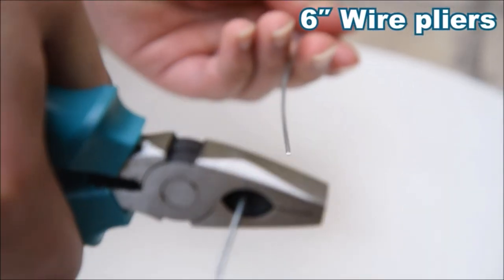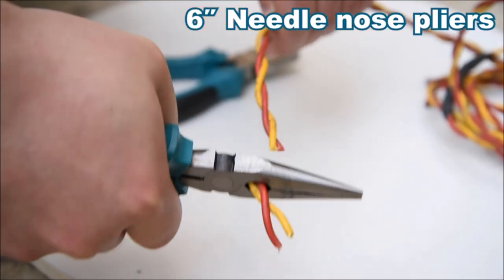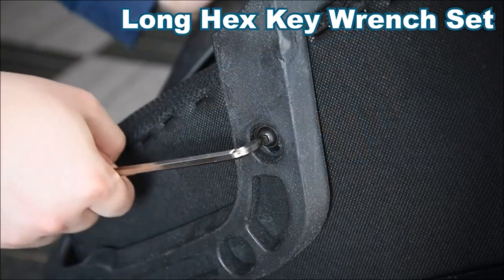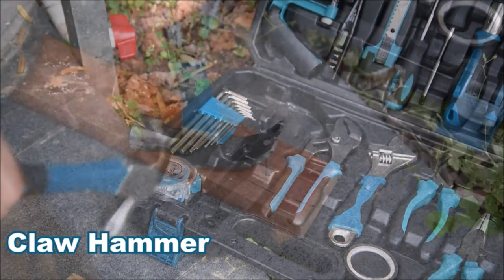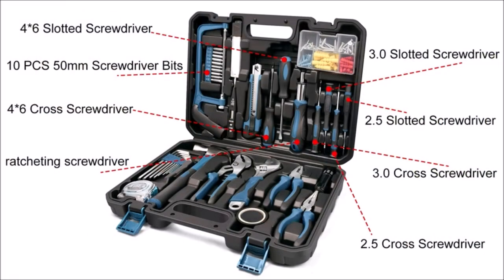This toolset includes screwdriver bits, mini saw, voltage tester, utility knife, claw hammer, slotted screwdriver set, Phillips screwdriver set, 10-foot tape measure, water pump pliers, 8-inch adjustable wrench, 6-inch wire pliers, and 6-inch needle nose pliers — ideal for regular house indoor and outdoor maintenance.